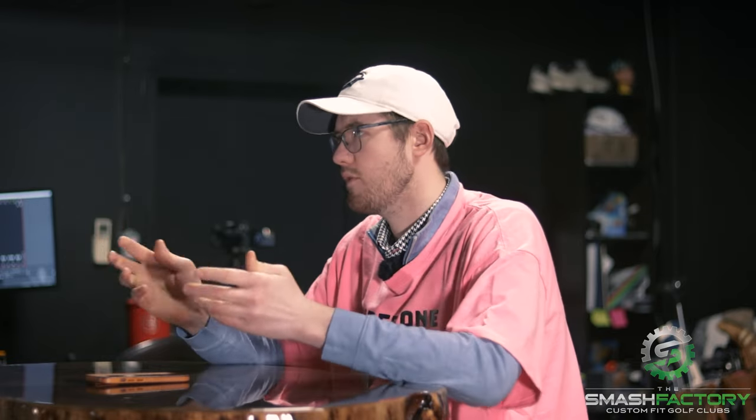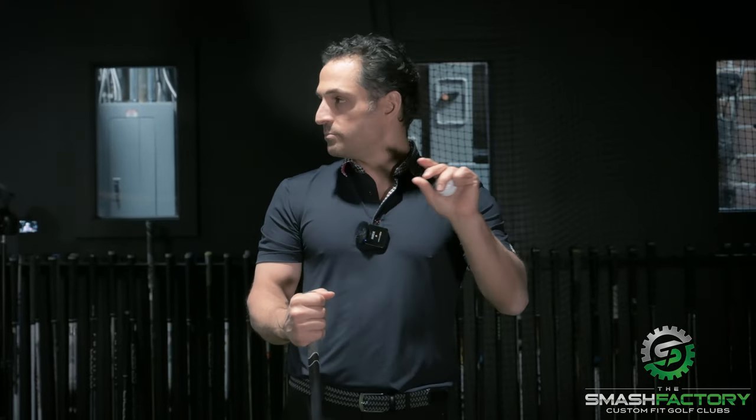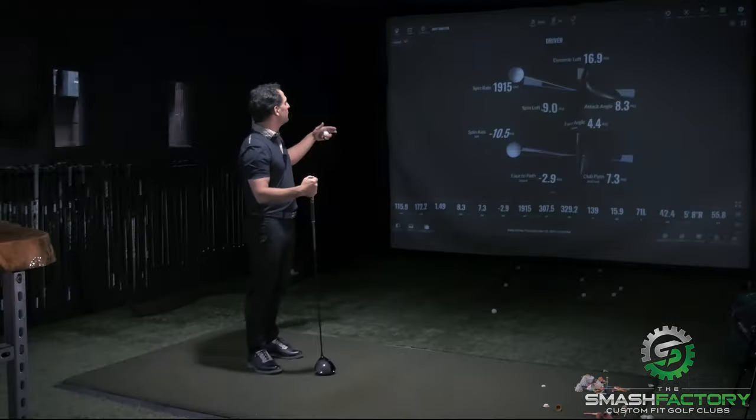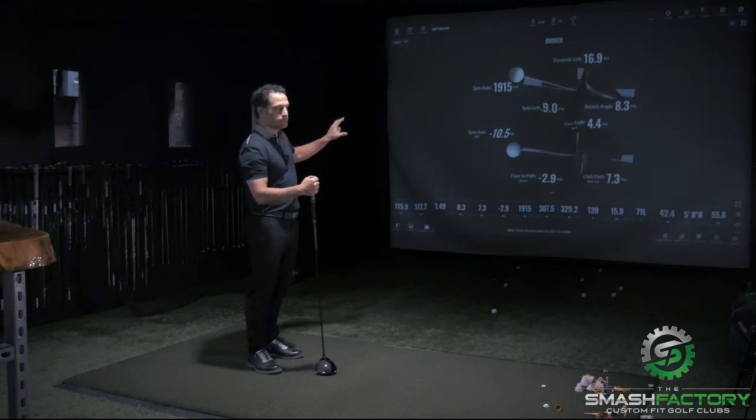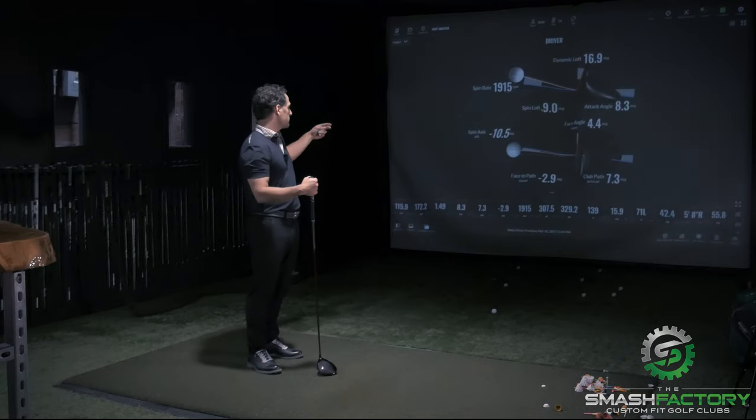That was an extreme example — one where if you're trying to hit it further on a downwind par five or carry over a very tall tree. That was at 140 feet of height, a lot higher than normal, which is dramatic. So spin loft is your dynamic loft minus your attack angle. In this case the attack angle was positive, and those numbers vary a little depending on where you strike the face.